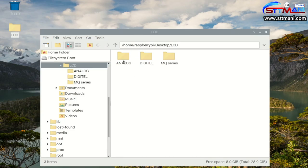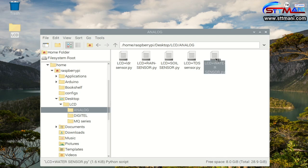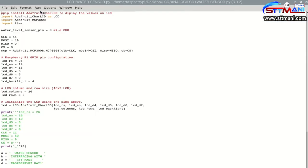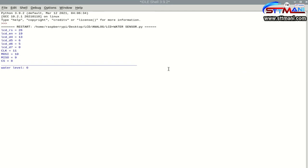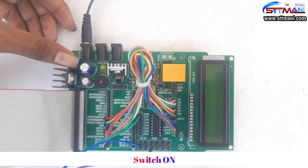Now open the port. Run the program. Switch on.